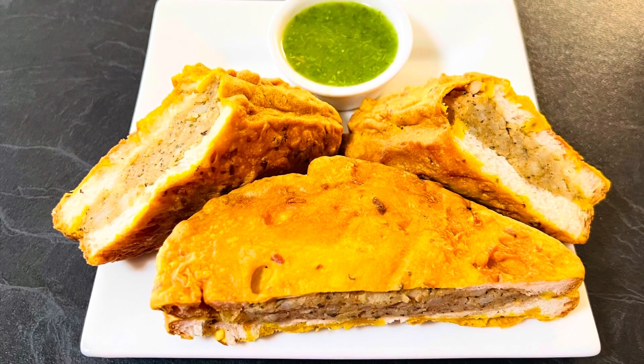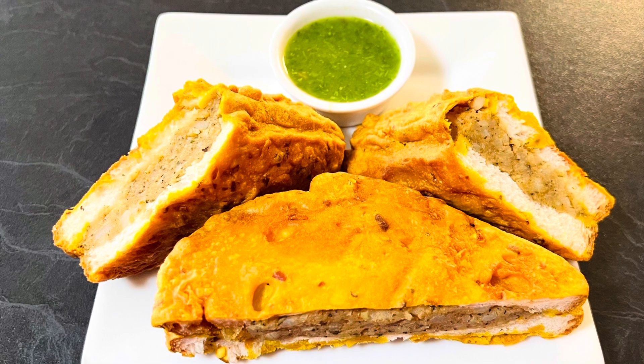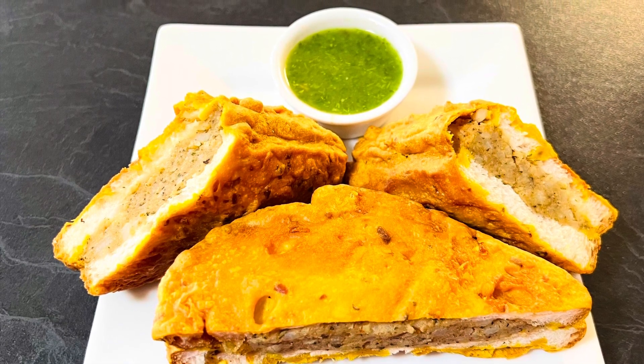If you like my videos, do like, share and subscribe to my channel — Enjoy Food and Travel. Thanks for your time, see you next time. Till then, happy cooking and happy eating.